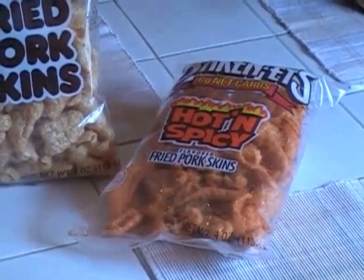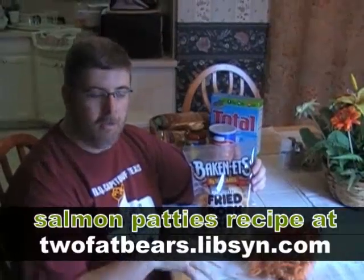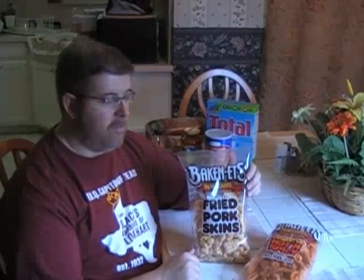Sometimes you will find recipes that call for ground pork rinds — you put them in a blender in place of breadcrumbs, like in a meatloaf or salmon patties. We'll have that recipe on the site soon: salmon patties made with pork rinds.